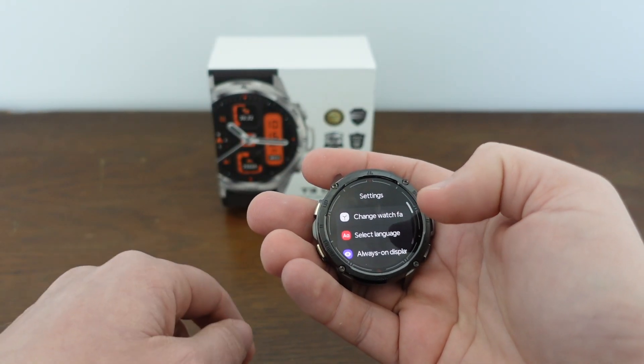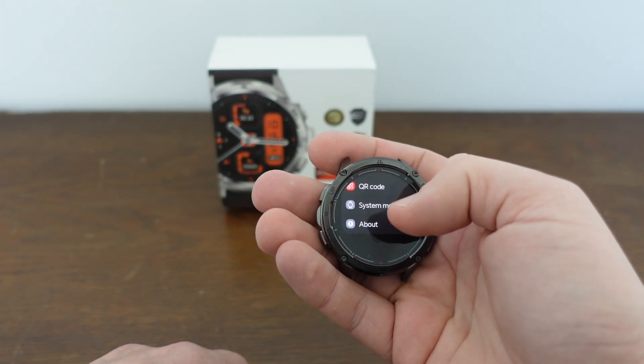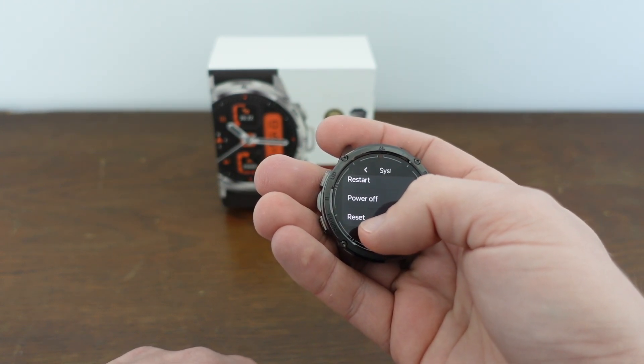So you just select settings, and then if we go down to the bottom of settings, we get to the system menu. If we hit system menu, we can restart it, we can power it off, and then we have the option to reset it.